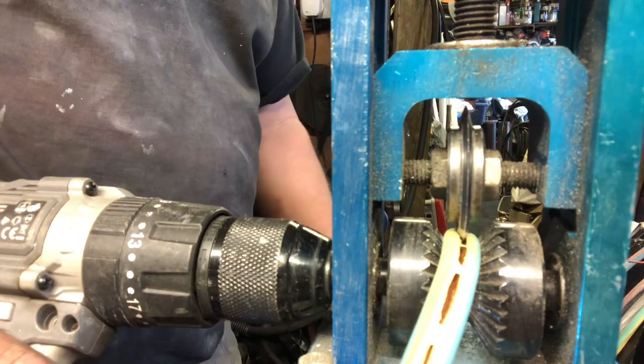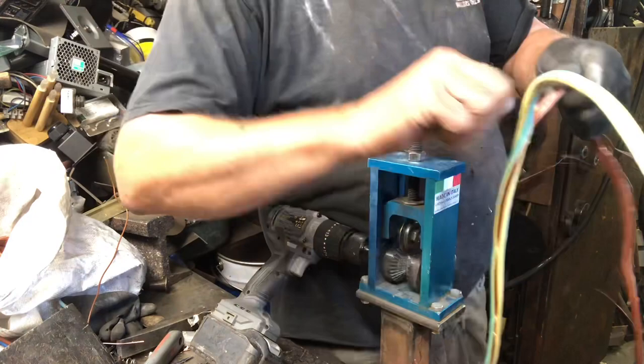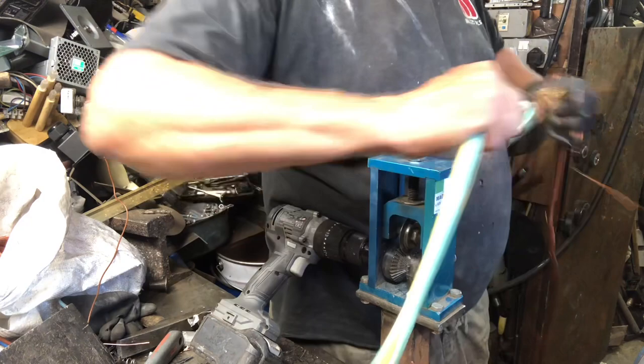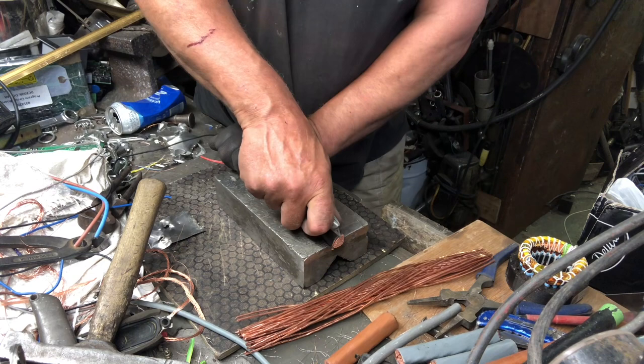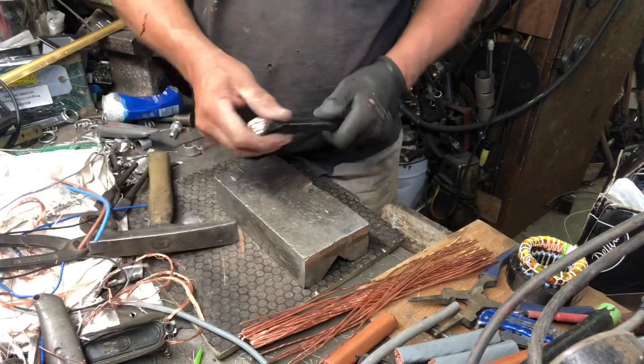Look at what happens here. Scrap gods demand a sacrifice. It's just quicker with a Stanley knife and a little bit of a bash and you get it out like that.